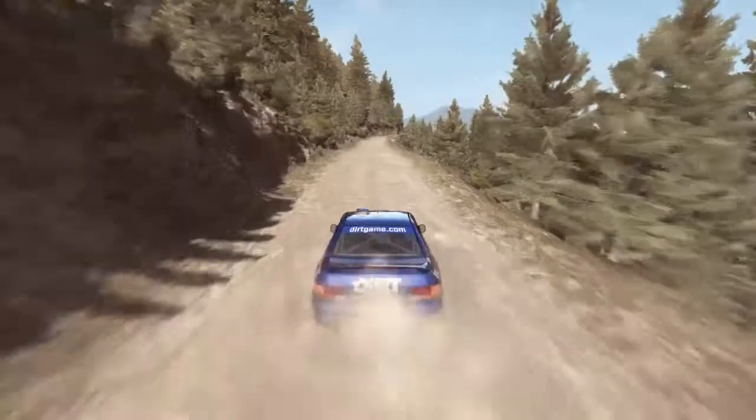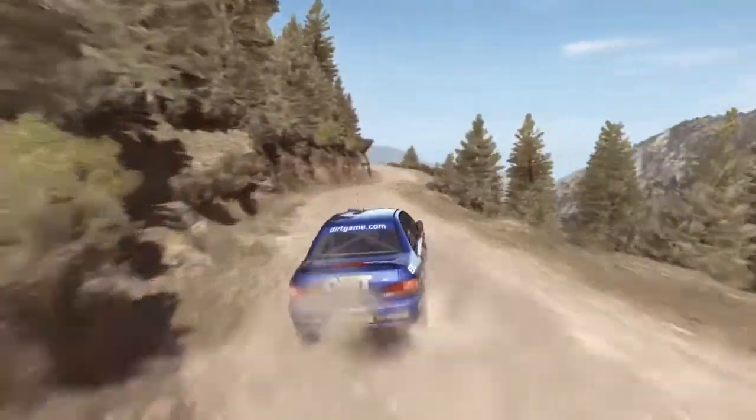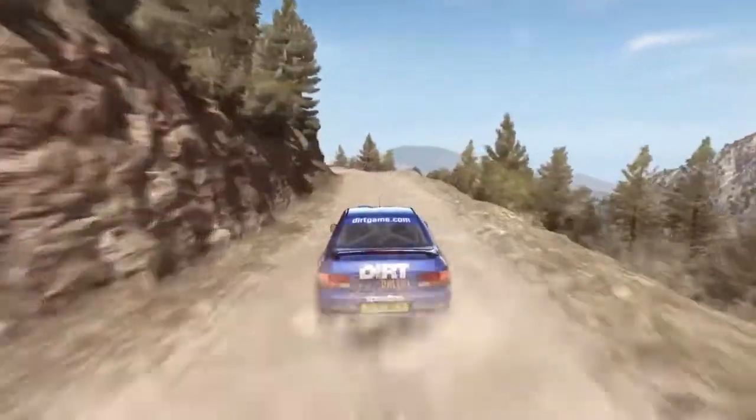Portion jump, right 5, tight, don't cut, left 6, into left 6, long, 80 over bump.